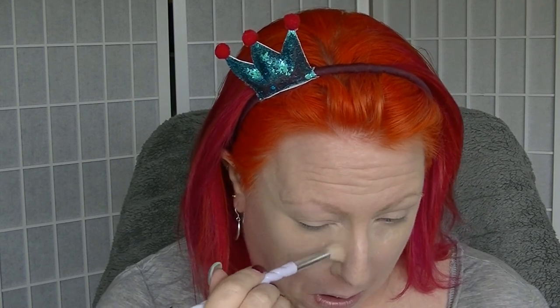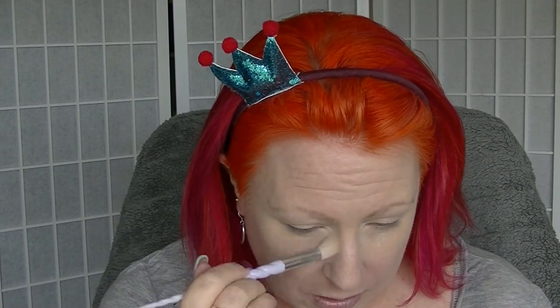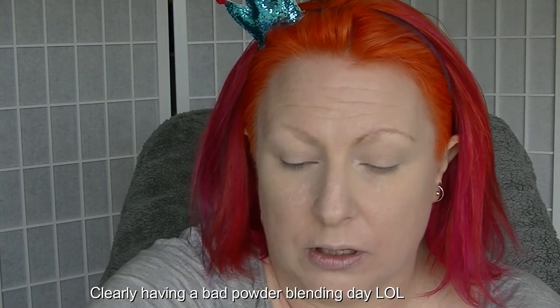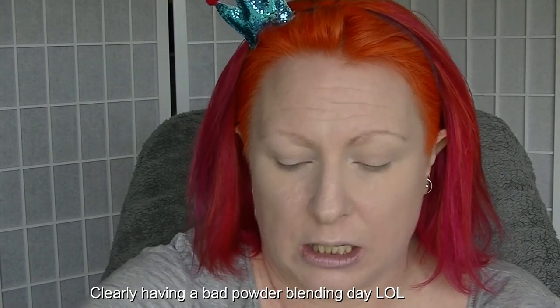I'm just going to do a little bit of concealer and then I'll be back. For concealer I used my Age Rewind - mainly because it's quite peachy and helps colour correct a little bit. And my Maybelline Fit Me, which is almost done. Then I set under my eyes with my NYX HD Powder. Next I set my face and I have this new 24-hour compact powder.